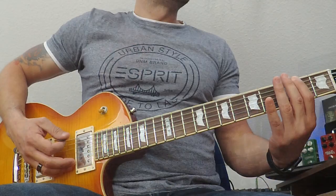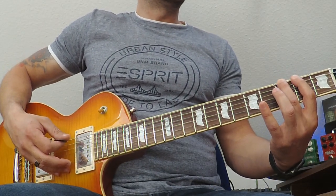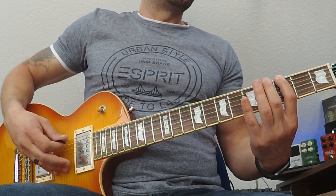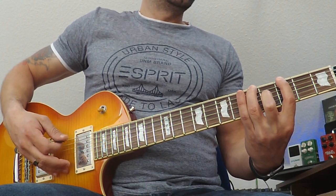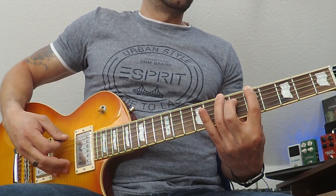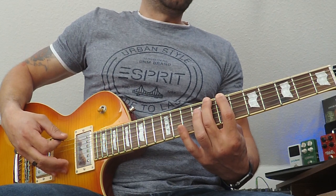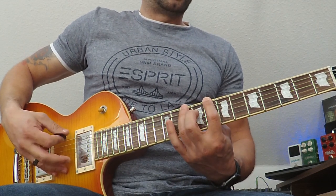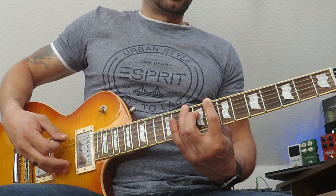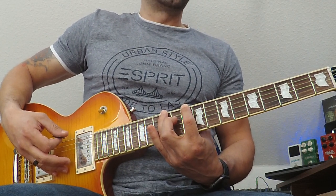0, 2, 3 — index, middle. 0, 3, 5 — index, ring. 0, 5, 7 — index, ring. 0, 7, 8 — index, middle. 0, 8, 10 — index, ring. And 0, 10, 12 — index, ring.